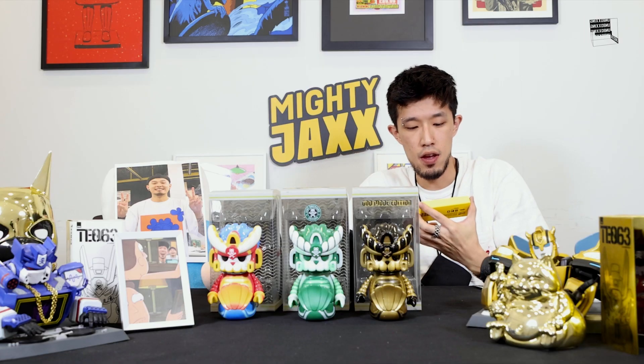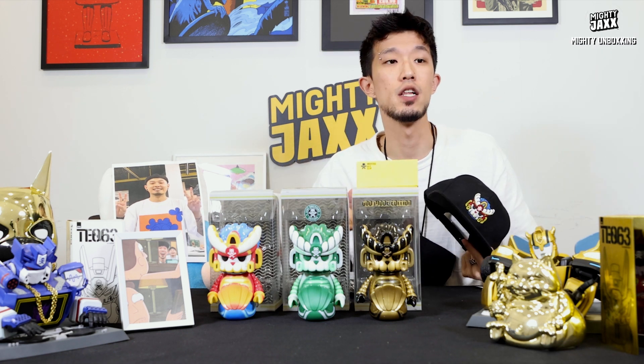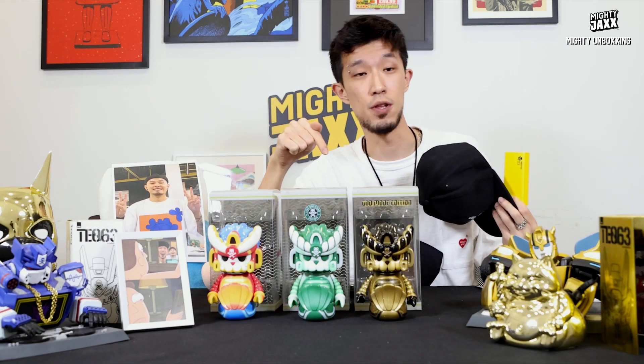Before we transition to the last segment, just take note — this episode we are giving all three colorways of Mertek away. There will be three different winners, and each winner will be given a surprise Mertek merch. Read the description below or watch towards the end of the video to find out how you guys can participate in this giveaway.